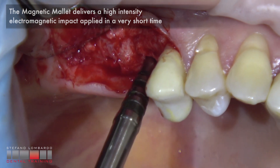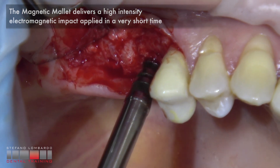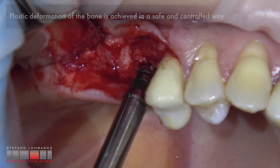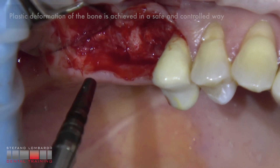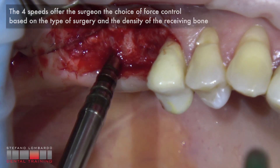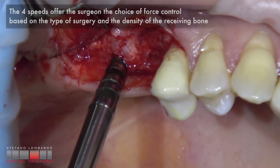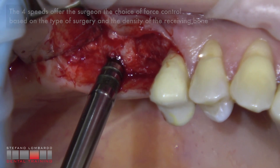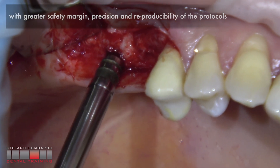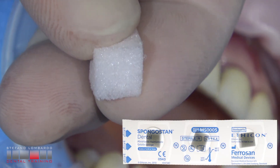The magnetic mallet delivers a high-intensity electromagnetic impact applied in a very short time. Plastic deformation of the bone is achieved in a safe and controlled way. The force settings offer the surgeon choice of force control based on the type of surgery and the density of the receiving bone, with greater safety margin, greater precision, and greater reproducibility of the protocols.